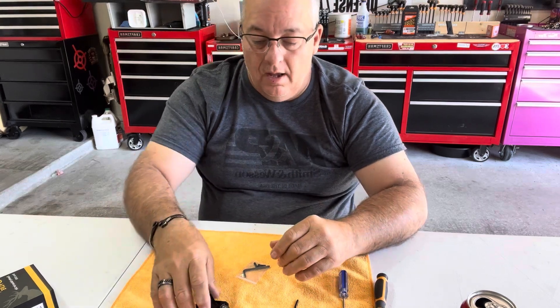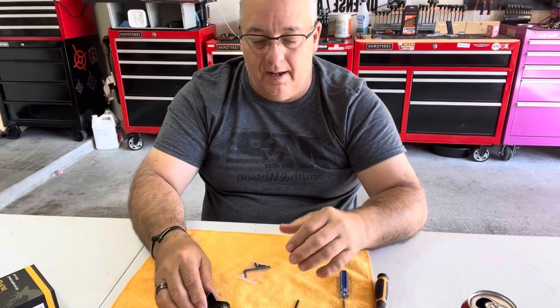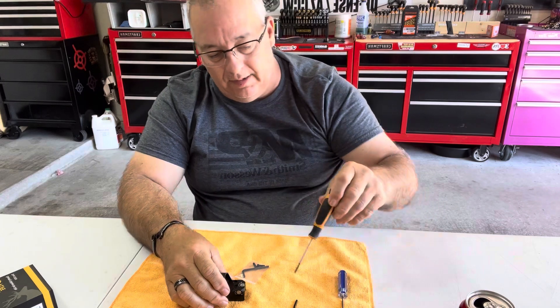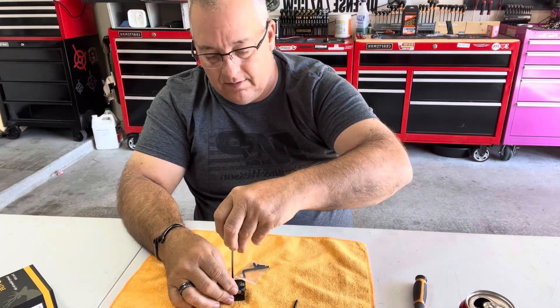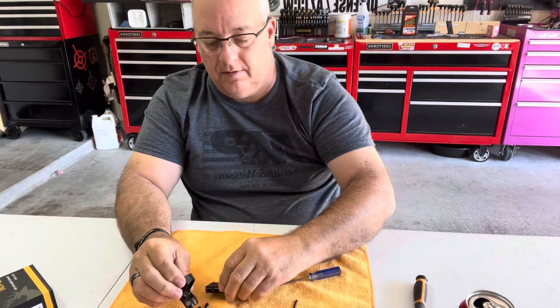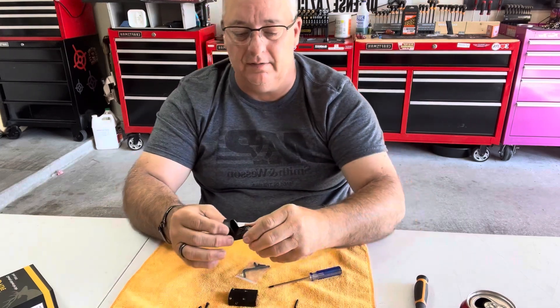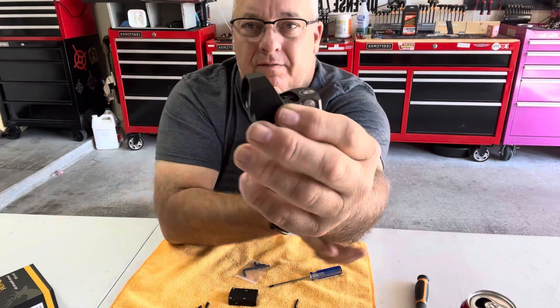I'm comparing this to the Holosuns. So let's jump right into the Red Dot. It does come mounted in the box to a Picatinny rail — that is real easy. All you got to do is get a number 10 Torx and take this off, which I'm going to do. So there is your Picatinny rail if you don't want to use it. There is your Red Dot. Fairly simple.